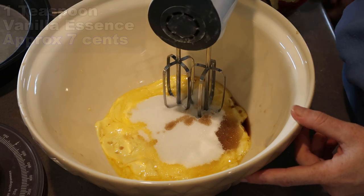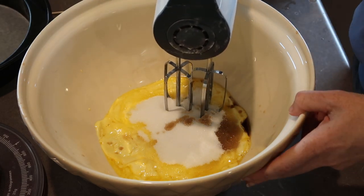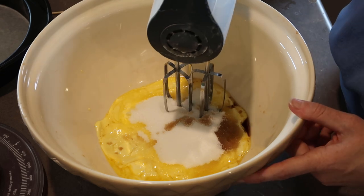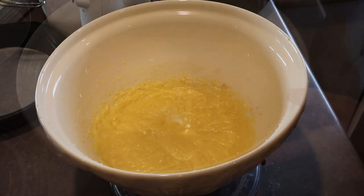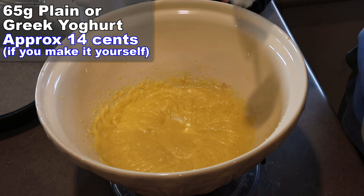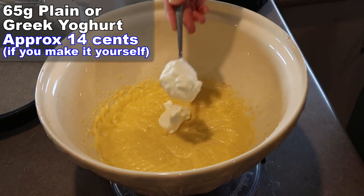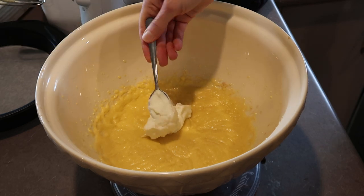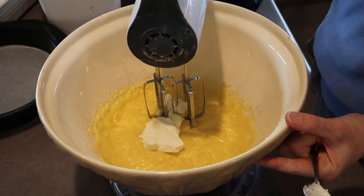I'm going to give them a mix. You can just do it with a whisk, you don't have to make it frothy or anything, but I'm just lazy so I'm using these. Now I'm going to put in about 65 grams of yoghurt — just plain yoghurt or Greek yoghurt. Apparently this is good for binding it instead of using egg. Just give that a bit more of a mix.